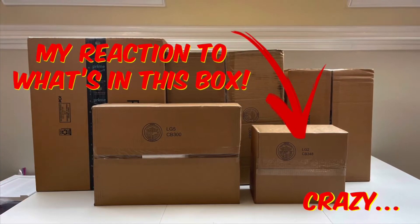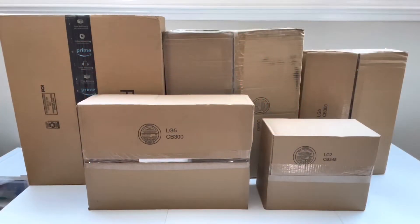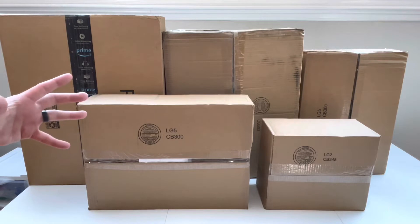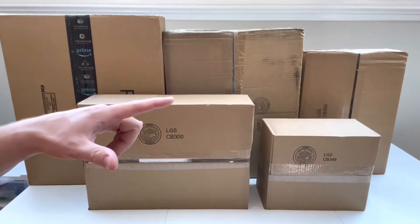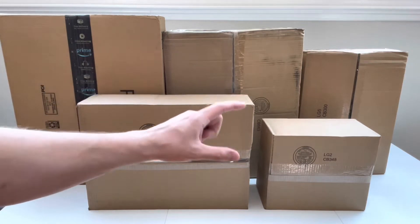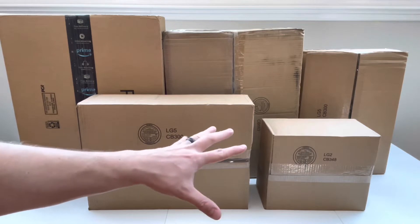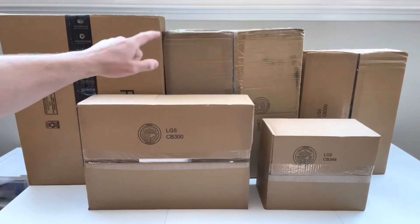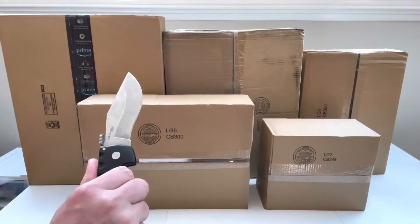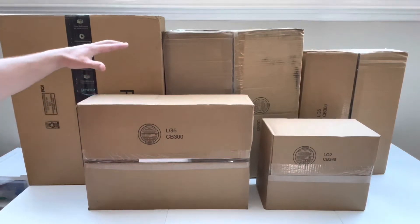Hey everyone, welcome back to the channel! Today we're doing an unboxing — we got five big packages here. Two of these are from LEGO Shop at Home, one is from Amazon, one I believe is from Bricks and Pieces, and one is from BrickLink. We've got our spartan knife on the big table, so let's go ahead and jump into it.